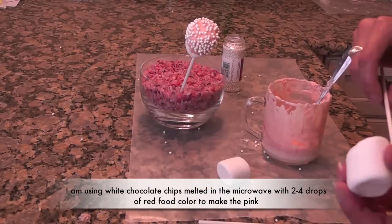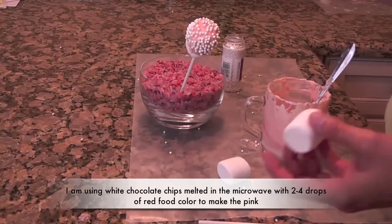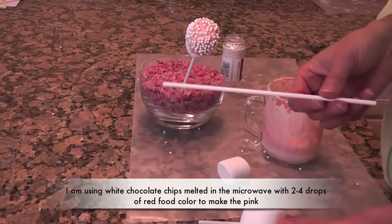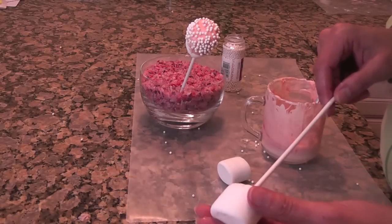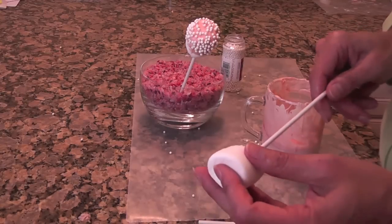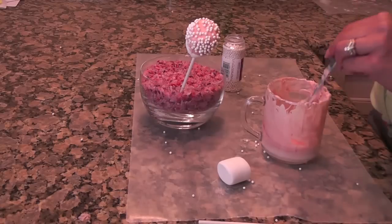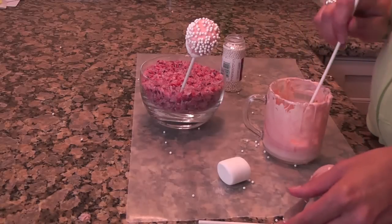So if you saw my marshmallow pig video, you would know that I had white chocolate left over. I have these longer lollipop sticks this time and I thought, what could I do to further decorate a marshmallow or dress it up? So I put it on the lollipop stick and I'm dipping it in the white chocolate.